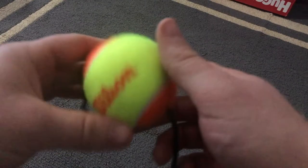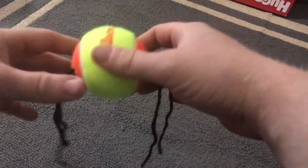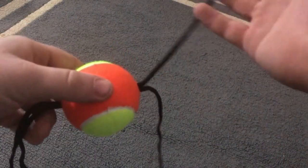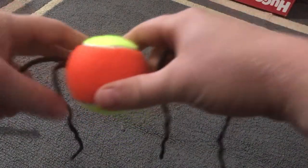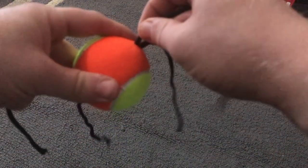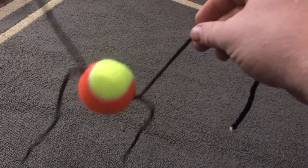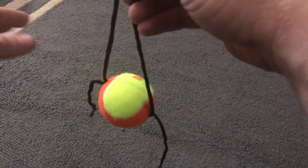Now go ahead and use your other half and do the same thing again. So now your tennis ball should look like mine — two pieces of paracord on each side. Take one of the cords and give it a little tug to find the one that moves. Get it as even as you can on both sides. If it's not perfect, it's fine because we're going to be cutting off the excess anyway.